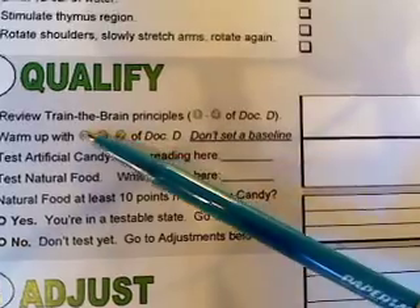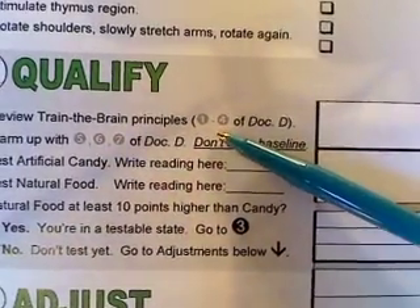Now that we have our warmup process done, we're going to be moving into section number two: qualifying. The first thing is to review the train-the-brain principles, which is paragraphs one through four of document D using the bar — the document that you have studied again and again. As we get into this muscle testing, we want to be mindful of what's going on in our mind. If you have any negative thoughts, zap them with a cue card.